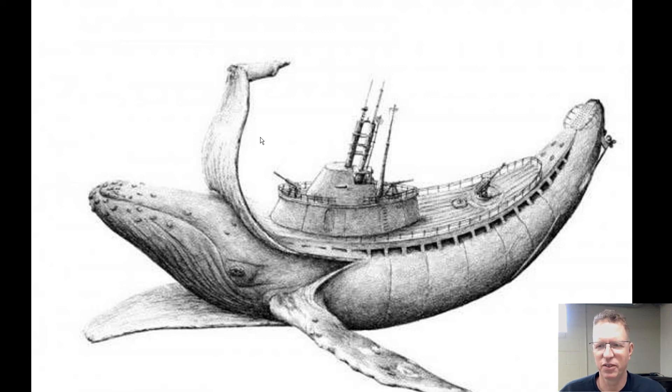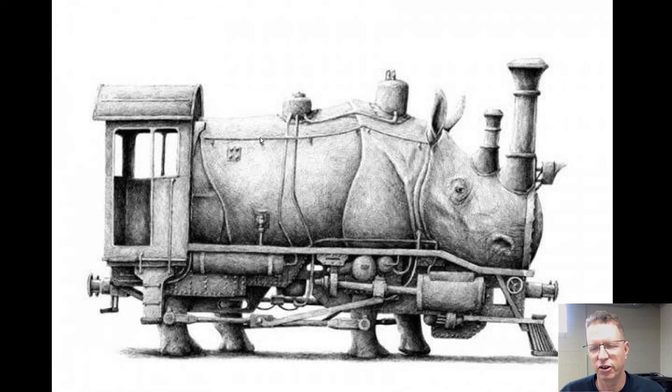Here's an example with three different things: a submarine, a whale, and a banana. The whale peels back like a banana — they still have similar shapes, and both are under water except for the banana. Another example: a rhinoceros, and instead of the horn, what does it look like? Well, it kind of looks like a smokestack. So how can you change it into something more mechanical?